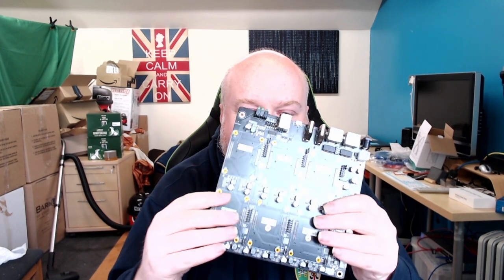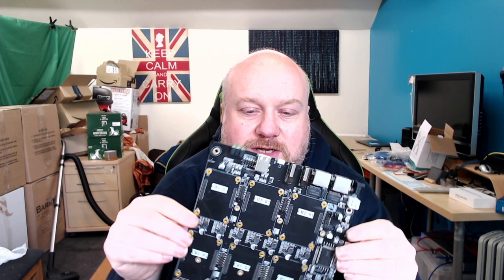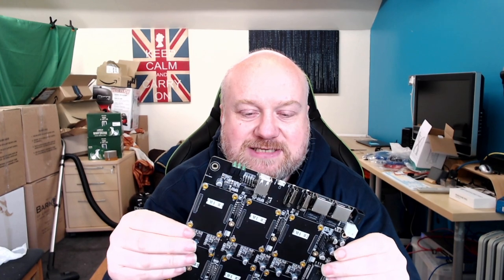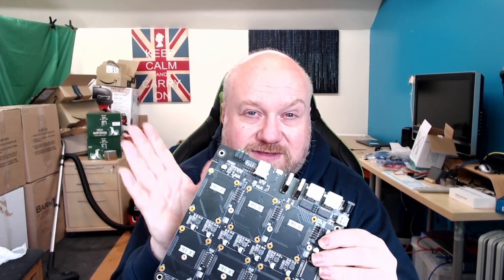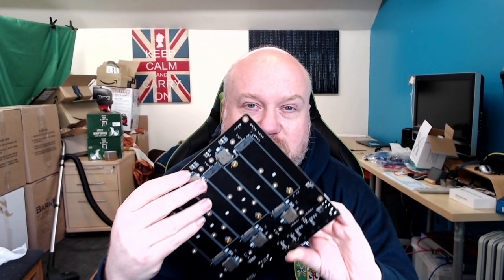The DeskPi Super 6C retails for about $199. There's a similar board from DWM produced under license, but the original is available at deskpi.com. This video is unsponsored — I bought the board myself. I'm planning to test a Ceph cluster and bare-metal Kubernetes on it soon, and once I receive the SOQuartz board I'll do a detailed hands-on walkthrough. Thanks for your time.